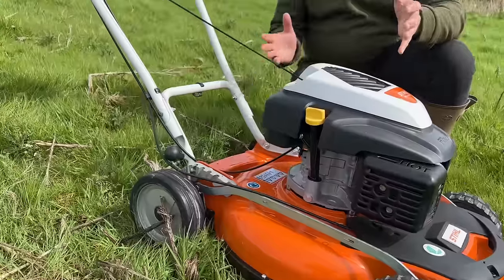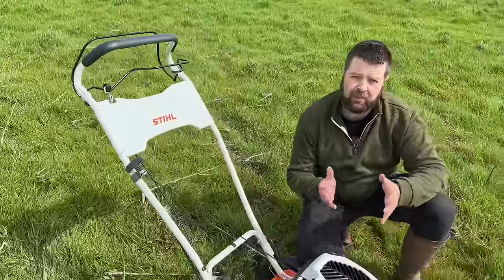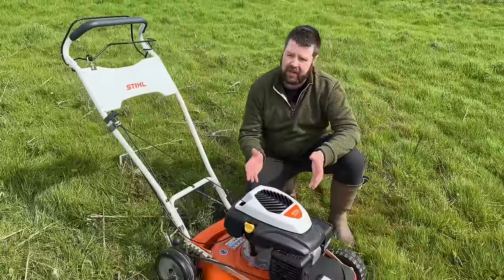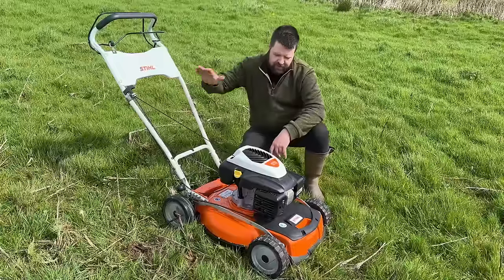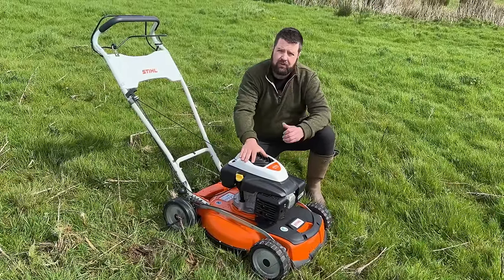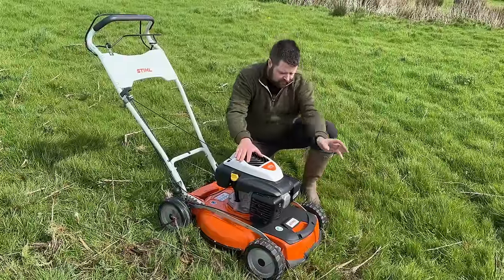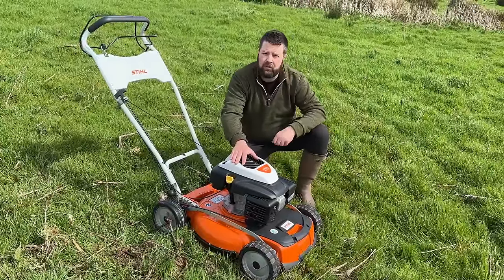The Steel RM4 RTP is the only one in the range with an aluminium cutting deck, and it has cutting deck skirts for protection so you won't wear the side of the deck away. It has a heavy duty handle system and bracing, fitted with a Cora engine which has easy start and auto choke so you won't flood your engine. It's also the only one with aggressive rubberized front tires and front-wheel drive.